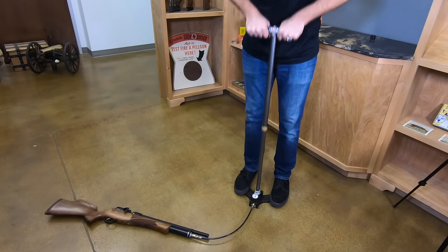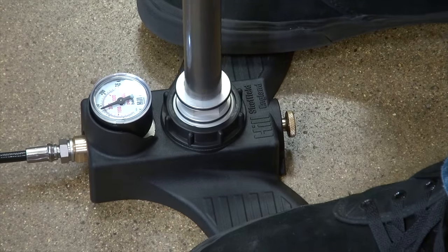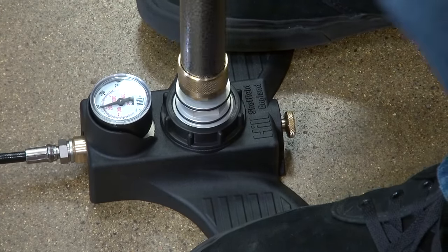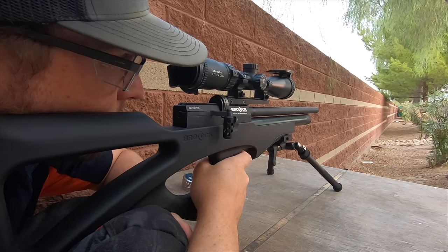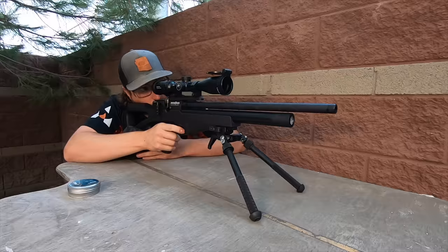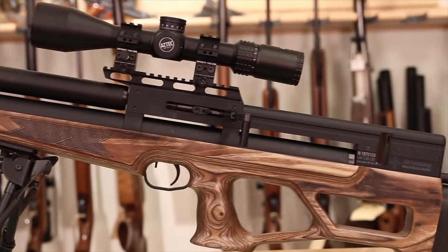Rifles like this Brokock are fantastic to hand pump — it's not going to wear you out too bad. You can fill it up within a couple of minutes or top it off with a hand pump. These tube guns are a lot lighter and easier to carry around if you're going hunting or just plinking in the backyard. Generally a little lighter — better for younger kids under adult supervision to shoot.